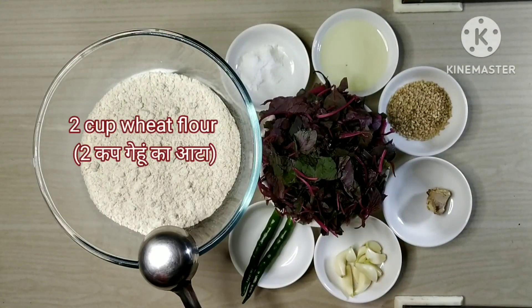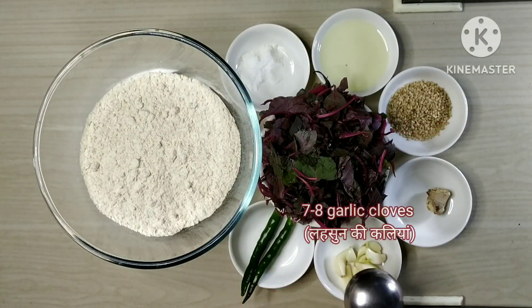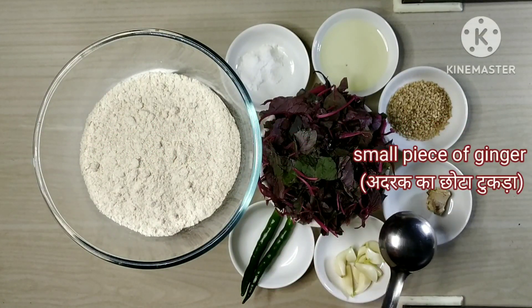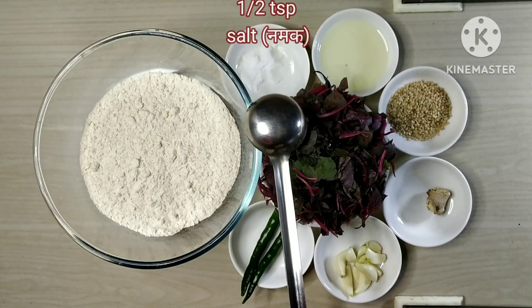I took wheat flour, 1 cup roughly chopped lal bhaji, 2 green chilies, 7 to 8 garlic cloves, small piece of ginger, 1 tablespoon of spices, 3 tablespoon of oil, and half tablespoon of salt.